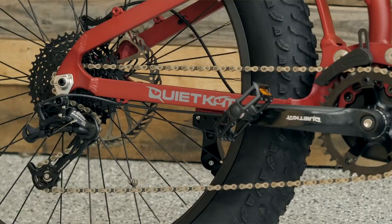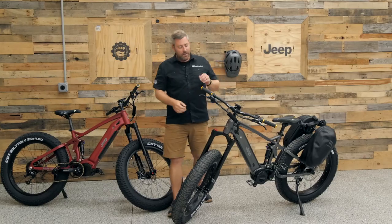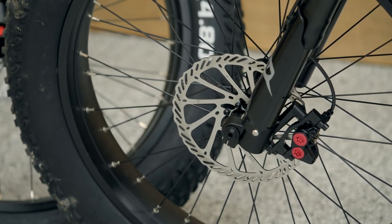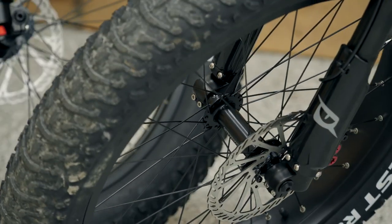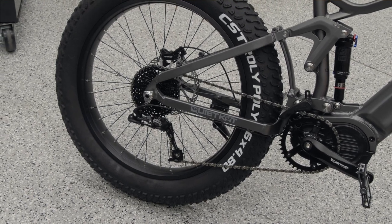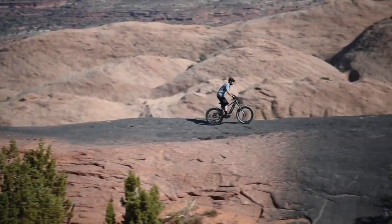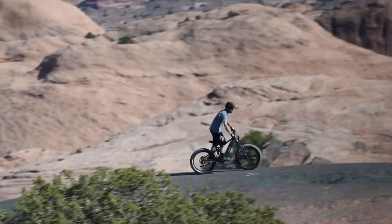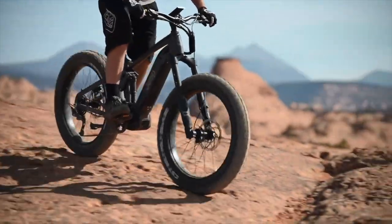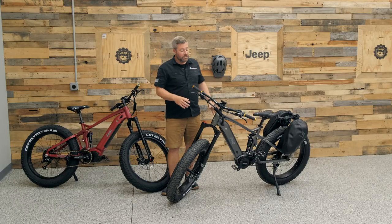There's also a SRAM nine-speed drivetrain on the rear. When it comes to stopping, you'll find a massive set of Tektro four-piston hydraulic disc brakes on both the front and rear. The tires are large CST 26 by 4.8-inch fat tires, able to hold up to any terrain. You can even air them down — just like the tires on your Wrangler or Gladiator — for more traction in soft substrates like sand or snow.